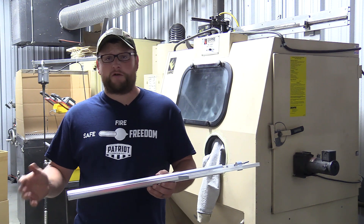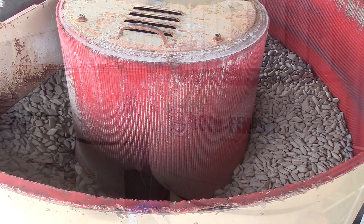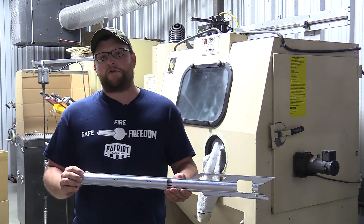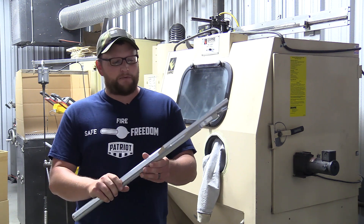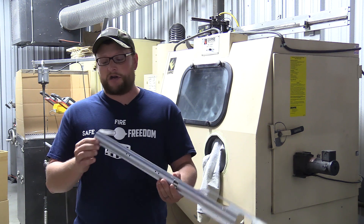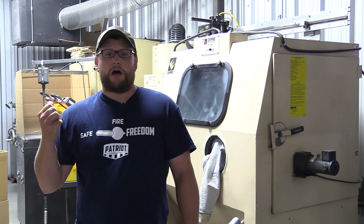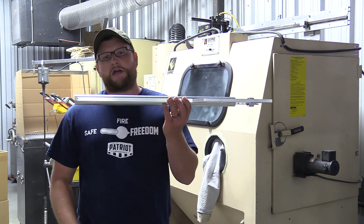After the scope mounts, receiver sections, or whatever part they're making is pulled out of the machine, it goes out to a vibratory tumbler that removes most of the machining burrs. Then it comes into this room and the items are blasted. Prior to being anodized, they have to be blasted off and have a nice uniform surface free of any nasty particulates, fingerprints, or little marks. Any type of mark left on this receiver will show through in the anodizing and it'll be permanent. So they have to make sure they're nice and clean. This particular one is fresh out of the machine; this one's already been tumbled but has yet to be blasted. After they're blasted, they're sent out to be anodized.